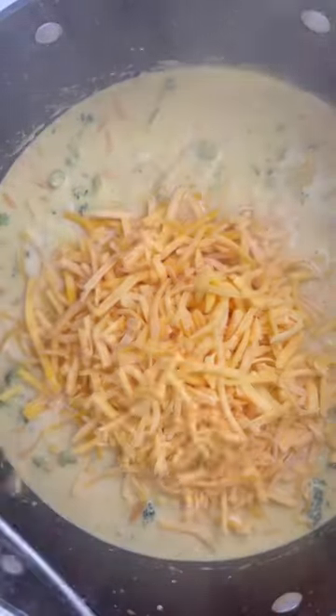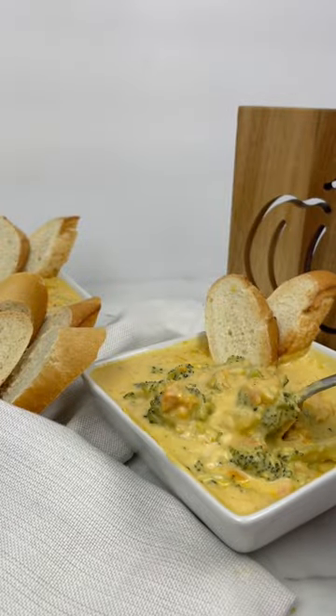On low heat, you want to add your cheese and mix that in until everything is melted and your soup is ready.